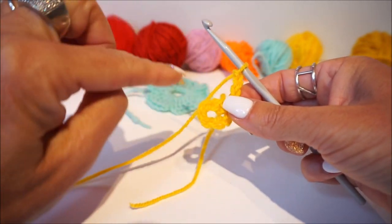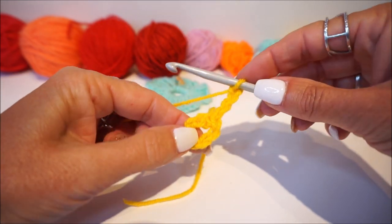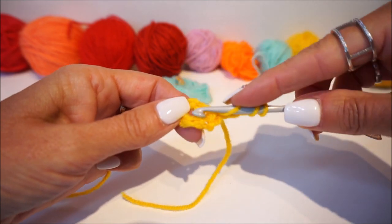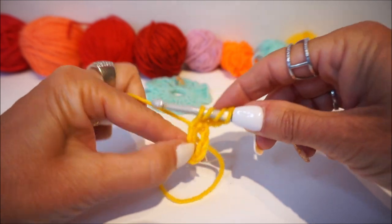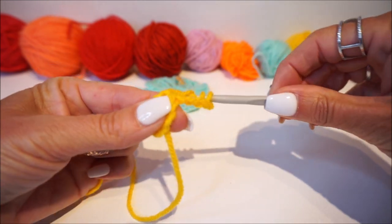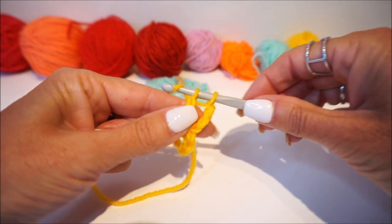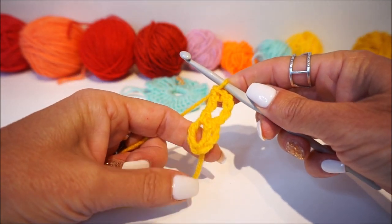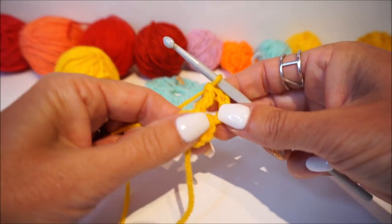Then we make the first flower petal with double treble stitches, so you wrap the yarn two times over your crochet hook. You go into the opening, get your thread up, and turn it off. Turn it off - it is a double treble stitch.